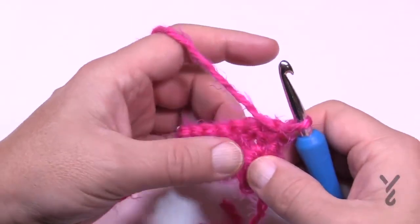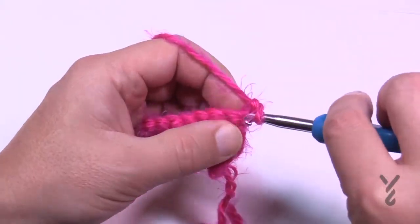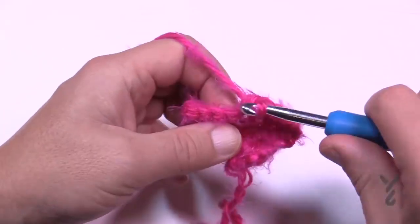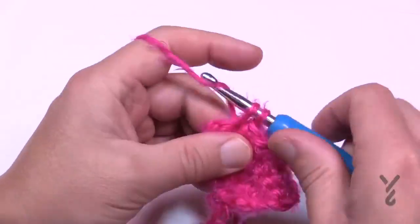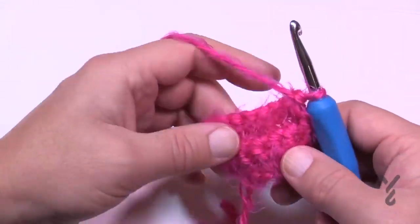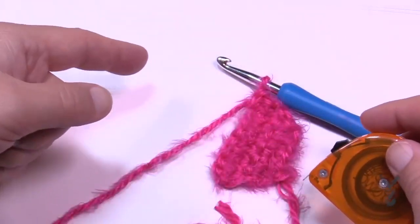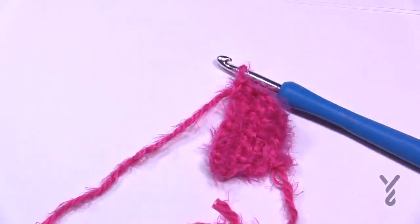The next instruction takes you through a large section of the sole. Chain up one and apply one single crochet in each stitch going across. Repeat this same instruction — just single crocheting back and forth — until the measurement from the beginning reaches either 4 and a quarter, 4 and a half, or 5 inches depending on your size. Grab a tape measure and check.